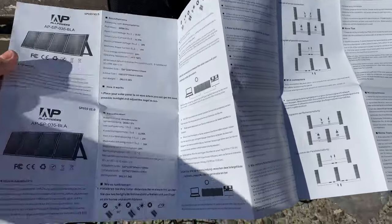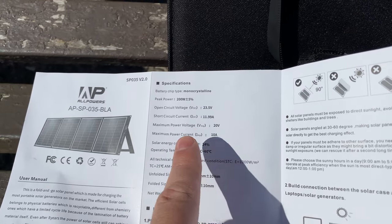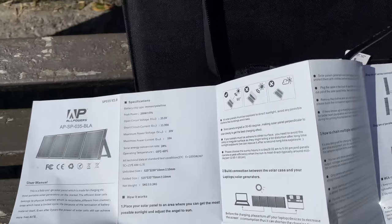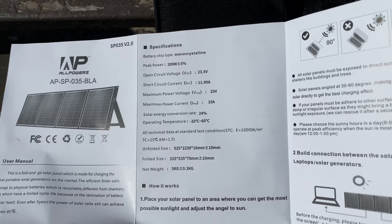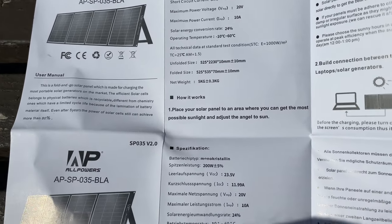It's always a good idea to check the manual. One thing I noticed right away is the open circuit voltage listed as 23.5, meanwhile on the packaging on the front it said 25.3. So which one is it? I'm not sure — I would have to check with a voltmeter. Maybe I'll add a note.